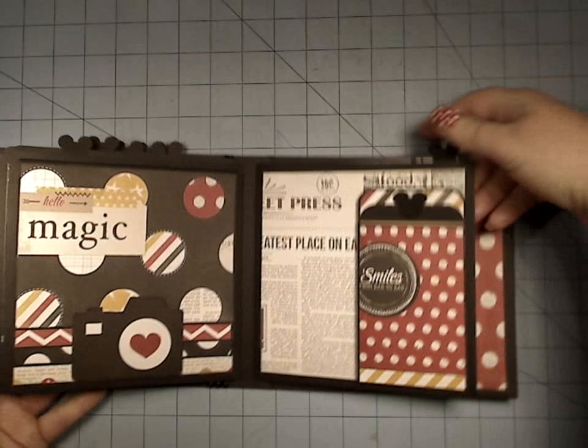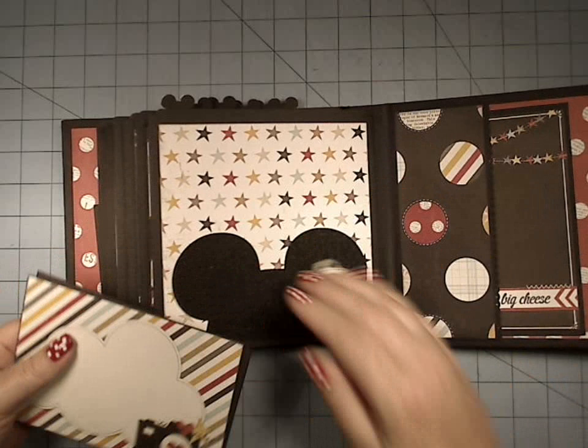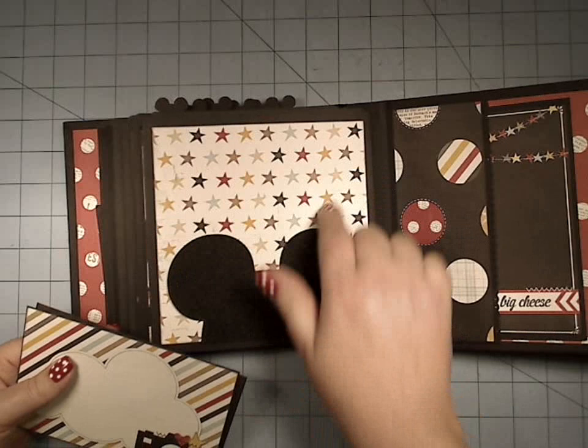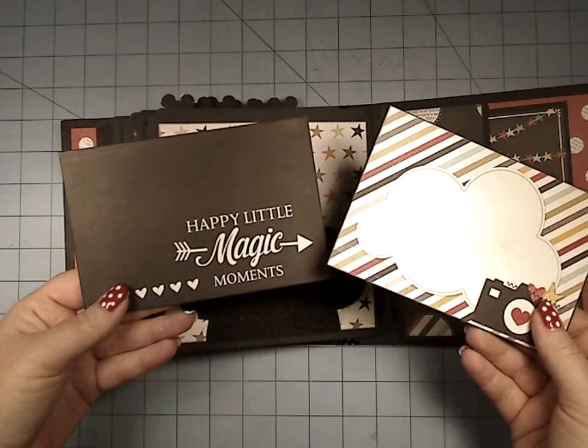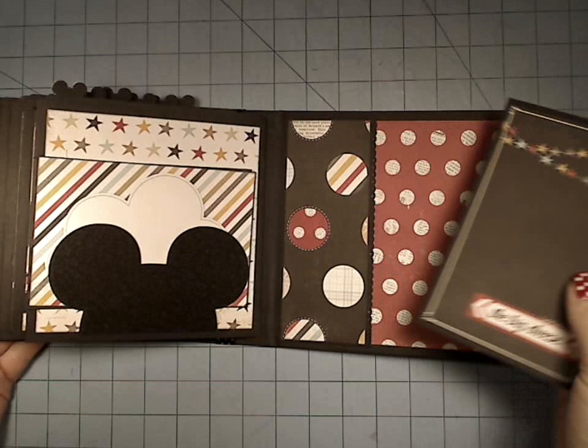Here we have this cute little ticket stubs, real cute paper. And then in the back, this is cut out of the PAL paper and reinforced. This was done the same way as the Mickey that was kind of coming in from the side. So we still get to enjoy the whole piece here — we have enough room for a large photo, and we have our booklets and tons and tons of real estate for our photos and journaling and telling our whole story.